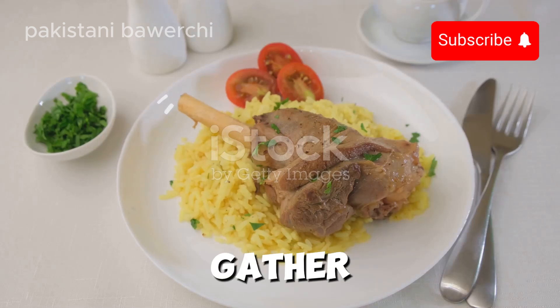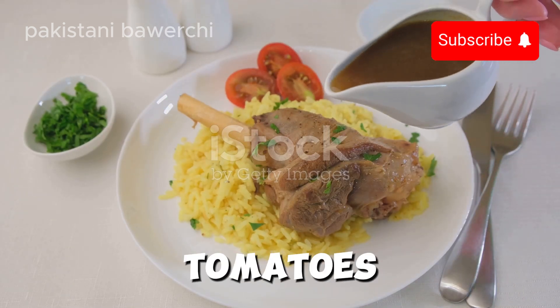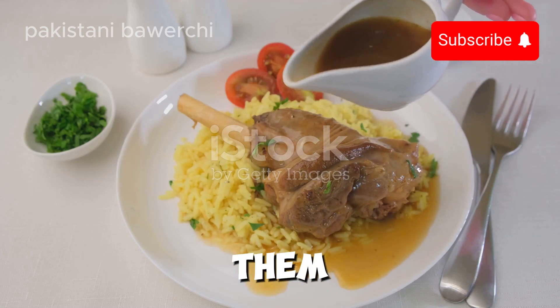First things first, gather your ingredients: lamb shanks, basmati rice, onions, tomatoes, yogurt, and a mix of spices like turmeric, cumin, and garam masala. Got them? Great!